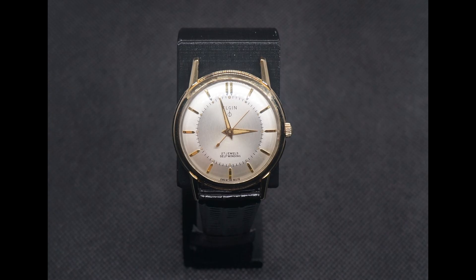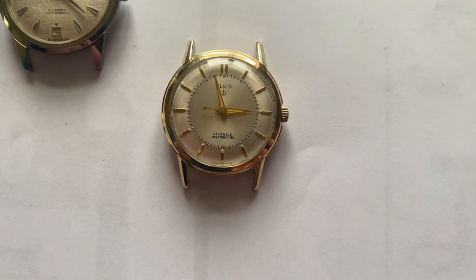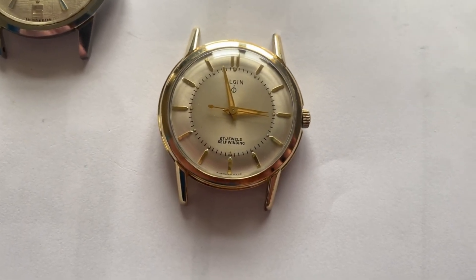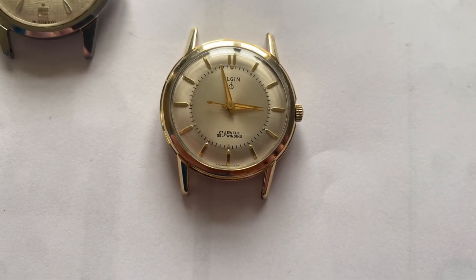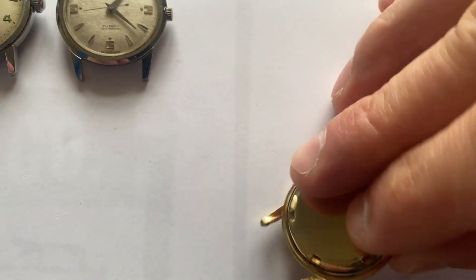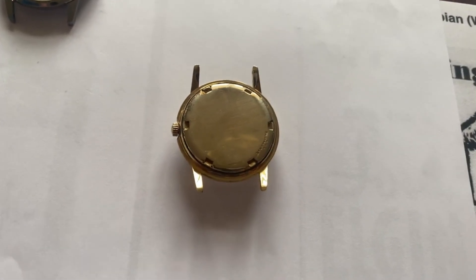The third watch we'll be looking at is the D model, letter D. This has a 10 carat rolled gold plate case. Again, a very classic design, kind of like the first one — the A model. Elgin actually made models using letters A through S, although they seem to have skipped some of the letters. If you go on AmericanElgin.com, you can see information on all the models we know about; here we're just going to be discussing 10 in this video. This is a very classic design — also quite scarce, even though it appeared a lot in advertising. It's very attractive, with a case back of similar shape to the first watch, though this has a kind of thick gold shell attached to it — it's not just a thin gold plating.